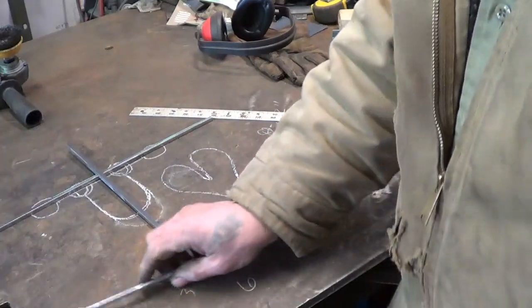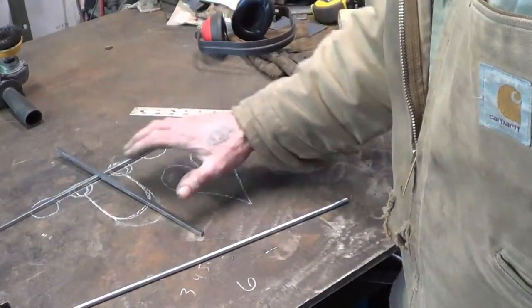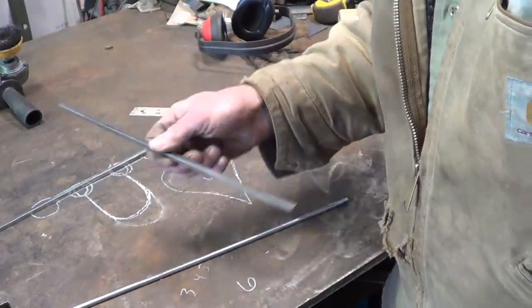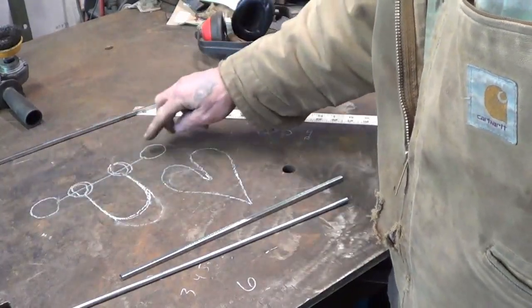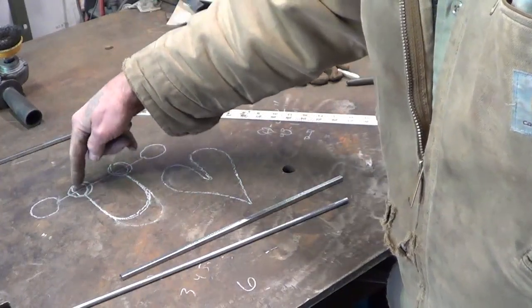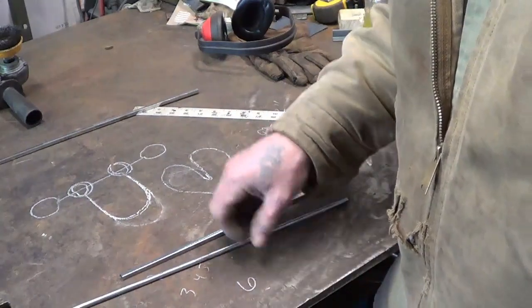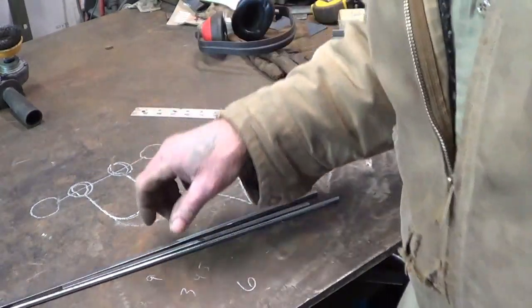Quarter inch round — and you can use anything you want for this. The puzzle has to work, but the stock is up to you. We have three pieces to make: this cross piece with two closed loops on each end centered, the U-shape with closed loops on the ends centered, and then we have to make the heart. Let's go ahead and get started and see if my dimensions from memory work.